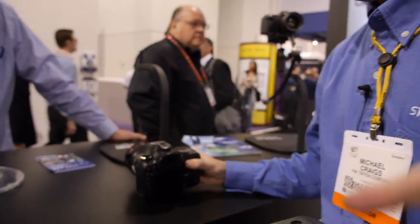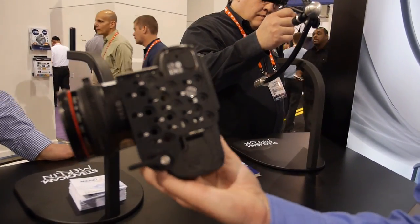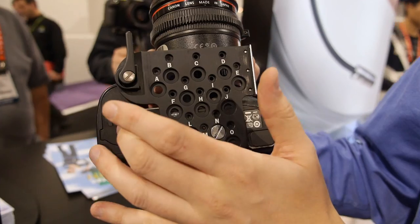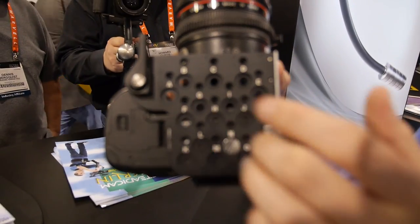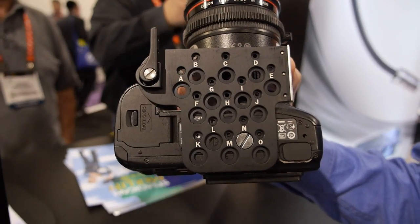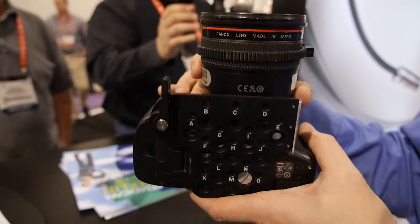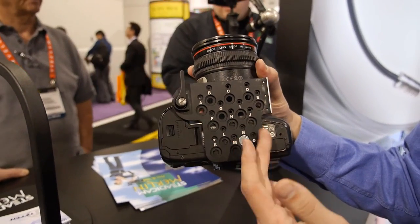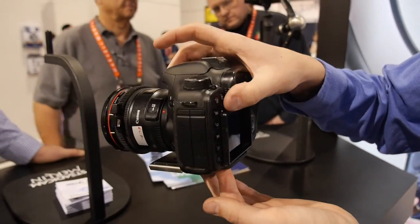All these different positions under the camera — the camera plate is designed so that for any type of camera, depending on the center of gravity, I can mount it to any type of hole. The DSLR is favored heavier on one side because of the handle, so I want to cheat the weight over here — then when I balance it onto the Merlin, everything is pretty much in center.